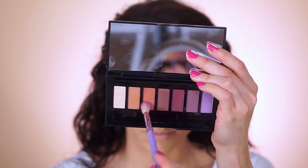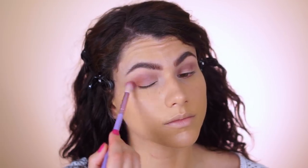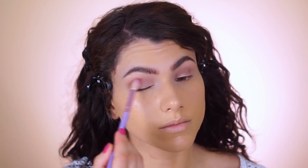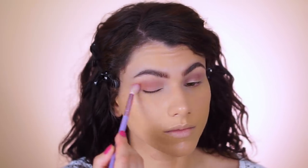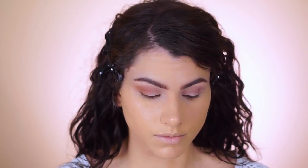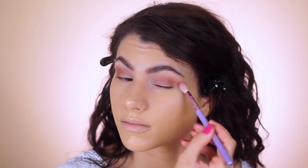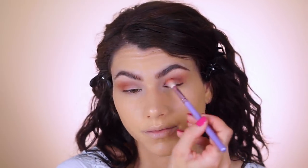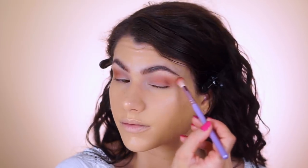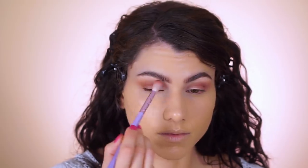With a bigger, fluffier brush, I'm now picking up this burnt orange shade — which is insanely pigmented — and packing it into the outer corner of the crease to give more depth, color, dimension, and warmth to the eye look. I thought this was a really cool combination between the orange and the cooler-toned purple. I'm going in with another layer keeping it on the lower end so you can still see the purple above it.